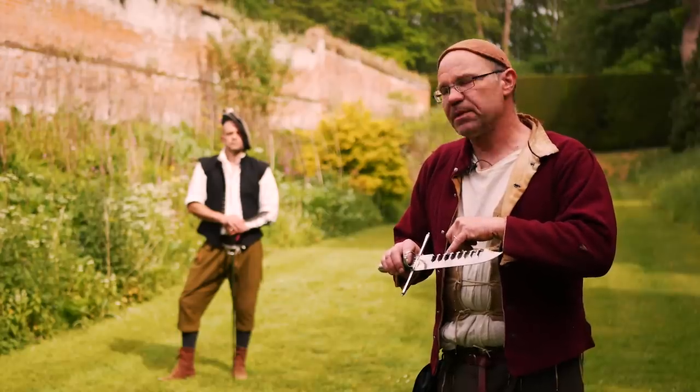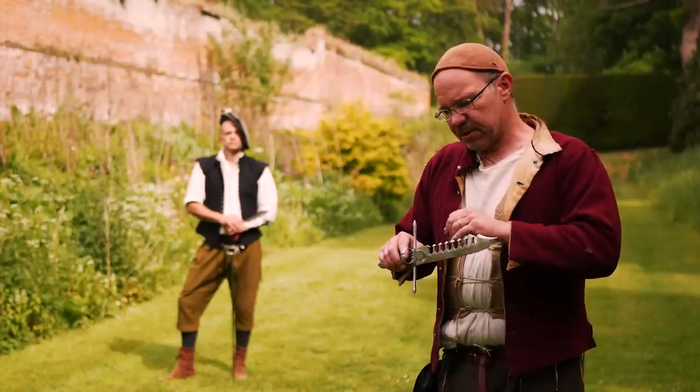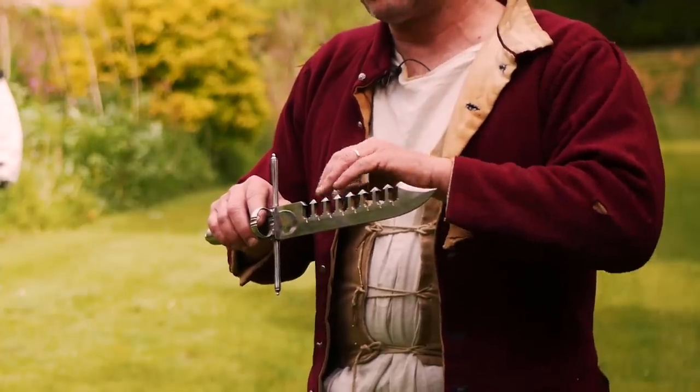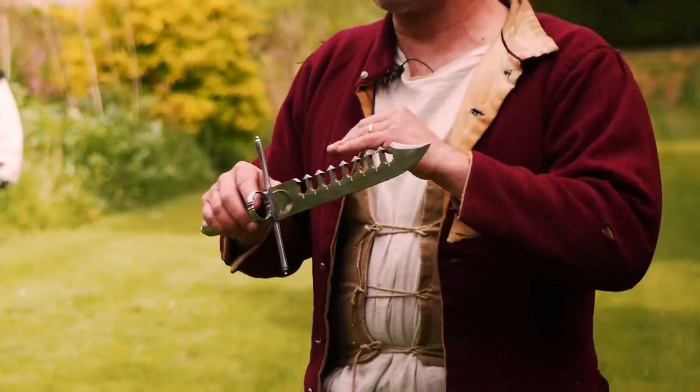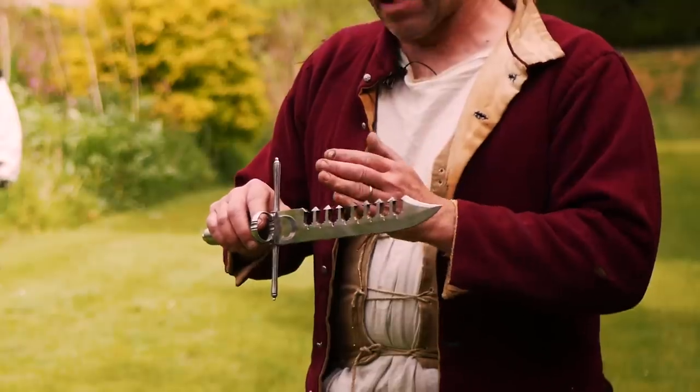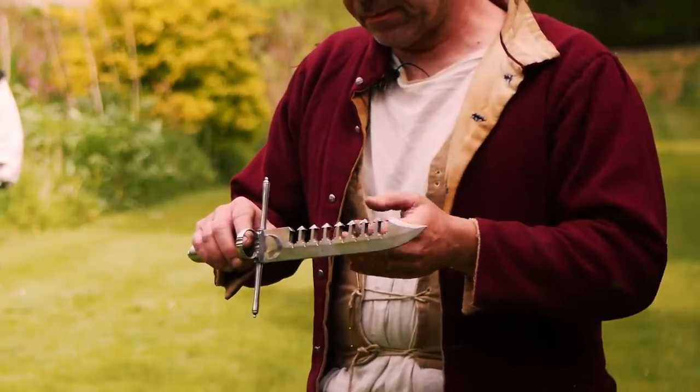These teeth also vary in another way: sometimes they're fixed, and sometimes they're actually articulated — they move. They have a little axle, a little pivot, and the teeth fold down out of the way to make it easier for a blade to enter, creating a wider gap, but then close up as you try to pull the blade back out.